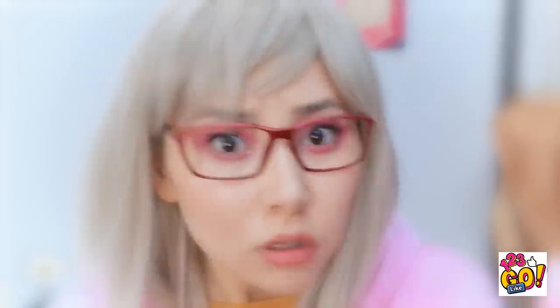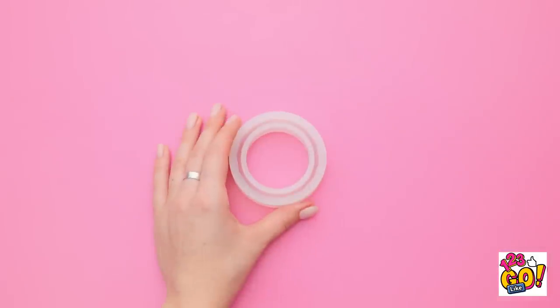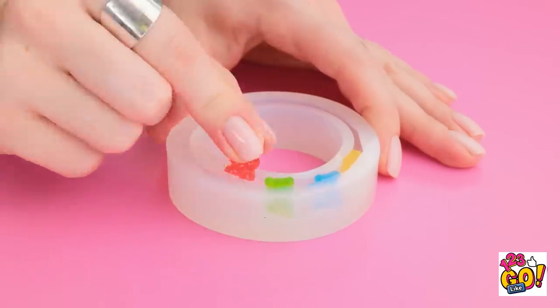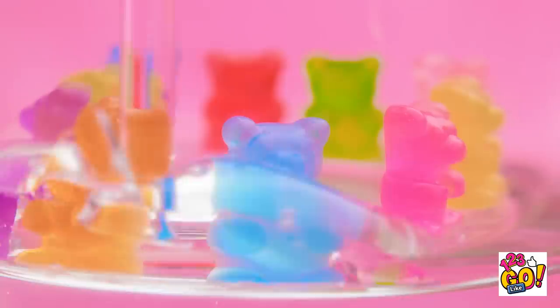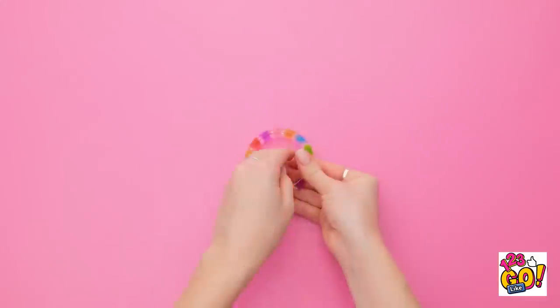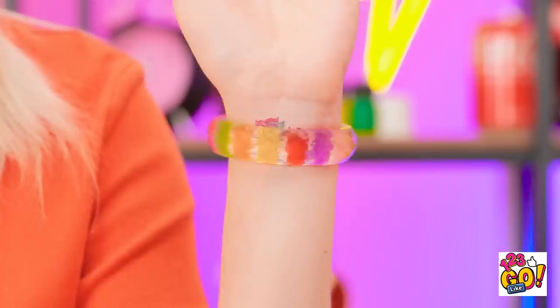I think I have an idea! Get a rubber mold like this and stuff it with colorful gummy bears — I'm choosing a bunch of different hues. Put them all the way around the band. Then carefully pour epoxy resin over the bears and fill it to the top. It's ready to wear, and isn't it just the cutest? And it covers my tattoo perfectly! All good!